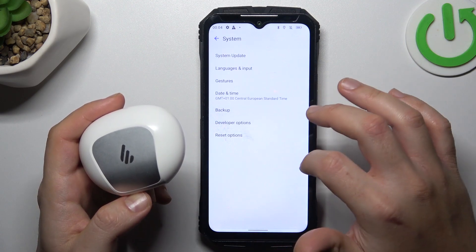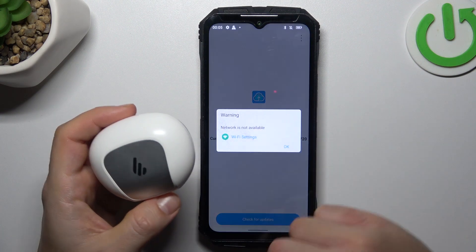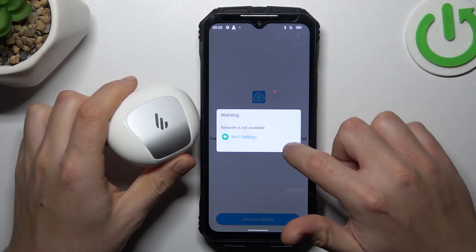In the next step, you can also try upgrading your system. Go to System like before, choose System Update, and click the button. If you have an update available, just download and install it.